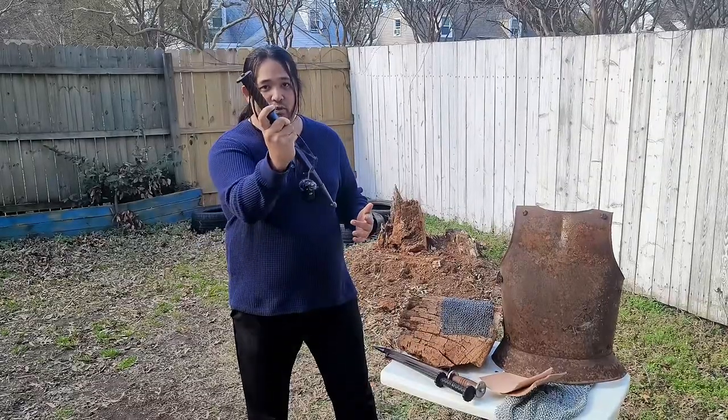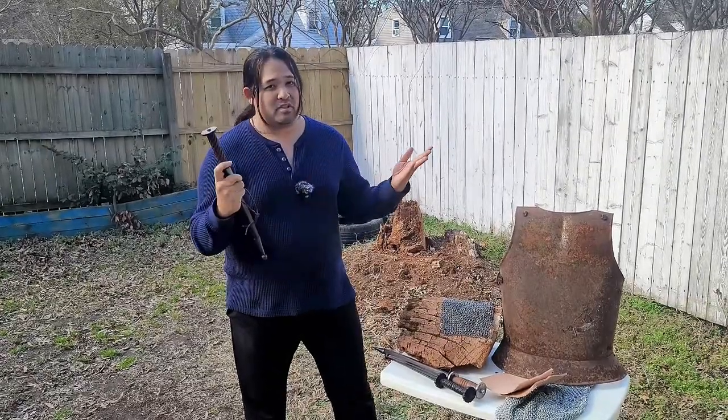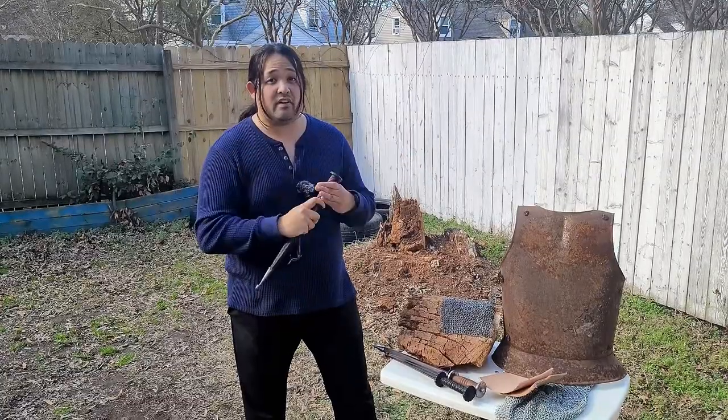Rondell daggers — the medieval dagger used for going through armor. But does it really work? Today we're going to find out.